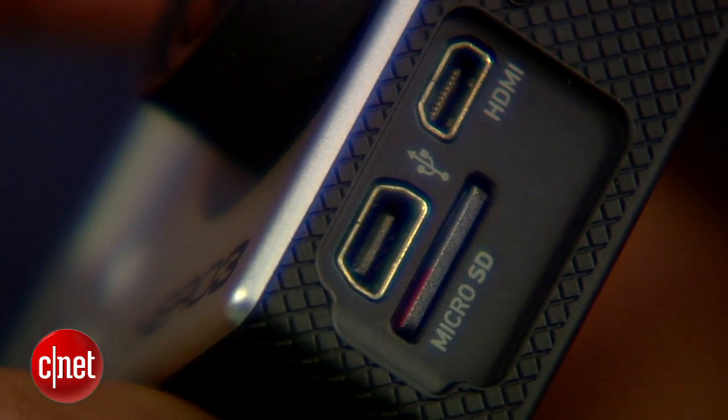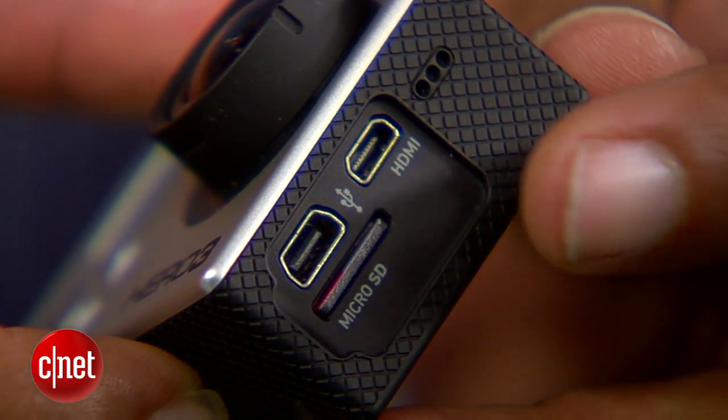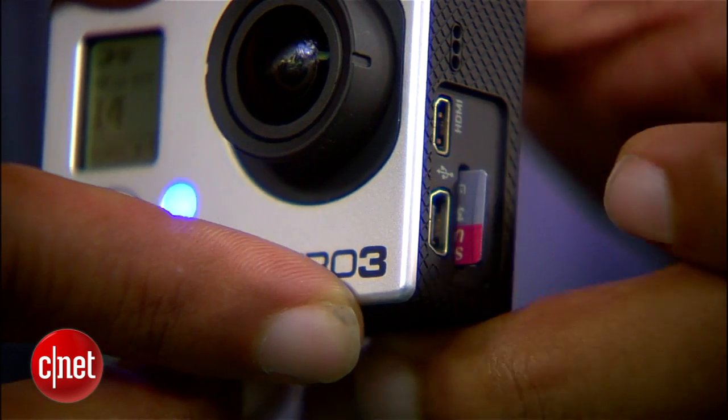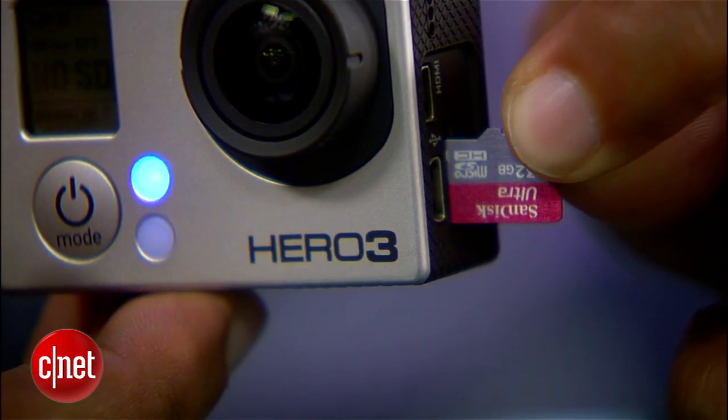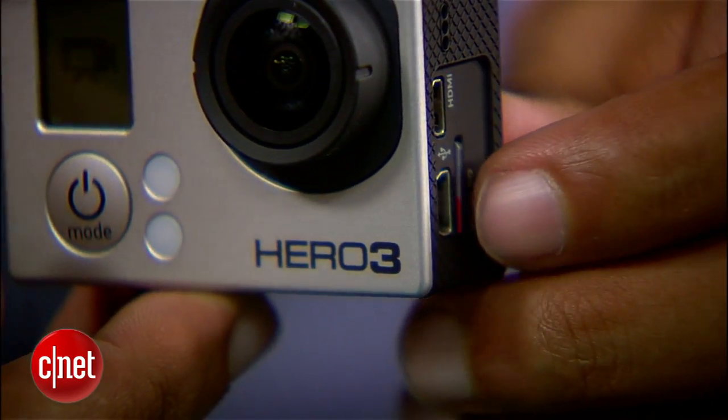There are also a couple of new inputs. The HDMI connection has been shrunk down to micro HDMI to save space. The full-size SD card slot from the previous generation is now a micro SD card, and there's also a mini USB port used for charging and syncing.